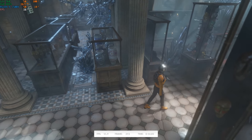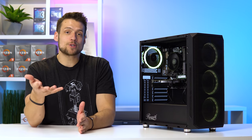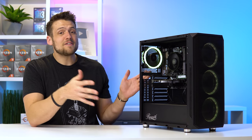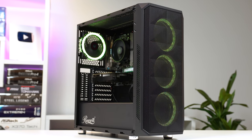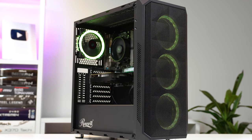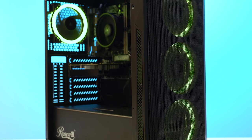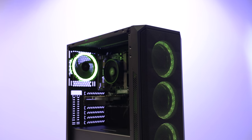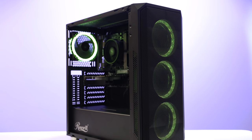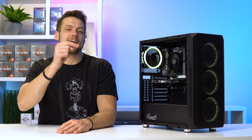Finally, for one more benchmark, we have 3DMark's Time Spy, and this budget gaming PC cranked out a score of 2,457. Because the GPU died on me during testing, this obviously isn't the most valued $300 gaming PC that I've ever built. I'd highly recommend checking out the video in the upper right-hand corner or the multiple videos linked down in the description if you're looking for other ways to build a $300-ish gaming PC. All in all, for having a GPU die on me in the middle of testing, this turned out to be a pretty decent build. Also, our gaming PC giveaway for hitting 100,000 subscribers is still live — linked down in the description.